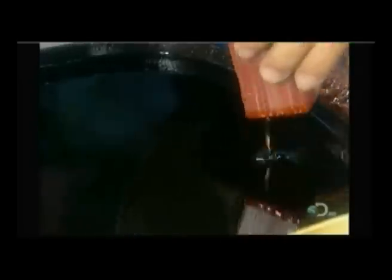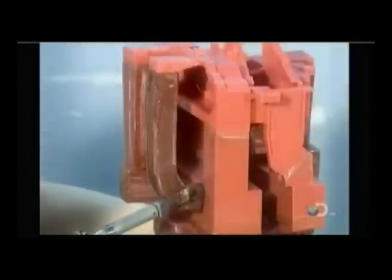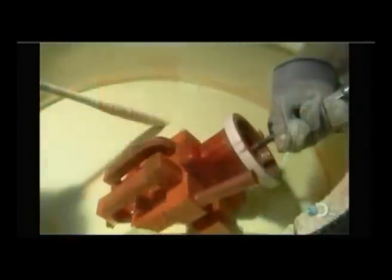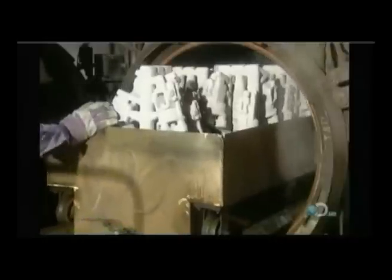Next, they dip this wax assembly into a ceramic solution called slurry. They do this by hand to prevent imperfections that would cause defects in the casting. To strengthen the slurry, they coat it in a fine zirconium sand, then let it dry. A robot then keeps repeating the process with coarser sand until the ceramic shell surrounding the wax assembly is about three-tenths of an inch thick. This takes five days.